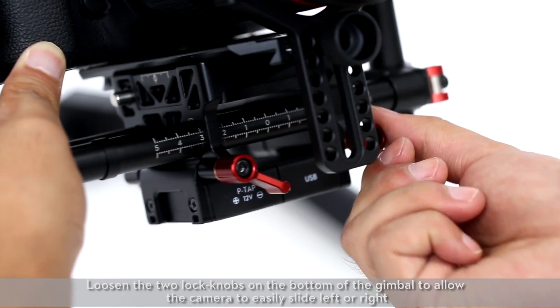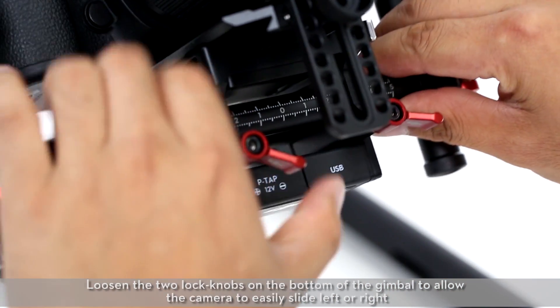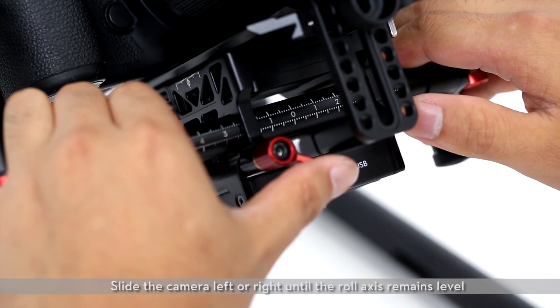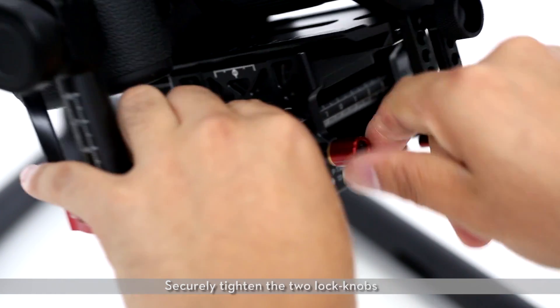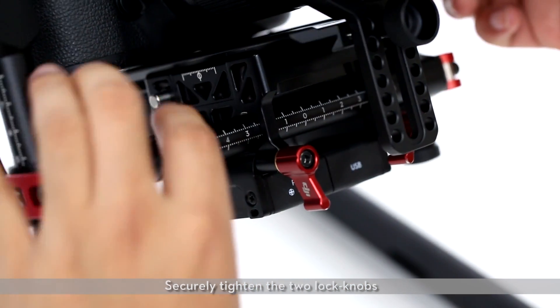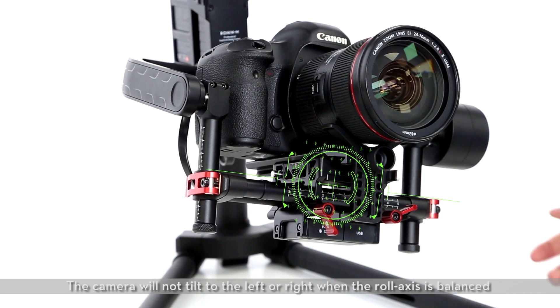Loosen the two lock knobs on the bottom of the gimbal to allow the camera to easily slide left or right. Slide the camera left or right until the roll axis remains level, then securely tighten the two lock knobs. The camera will not tilt to the left or right when the roll axis is balanced.